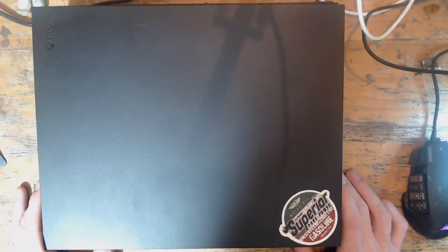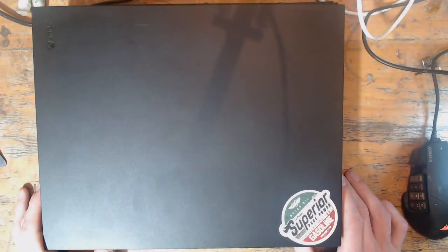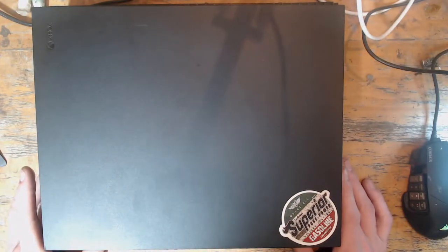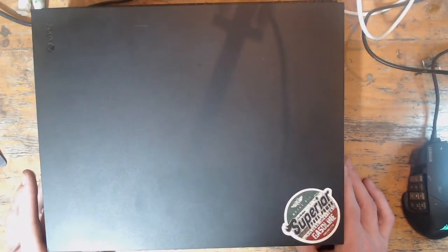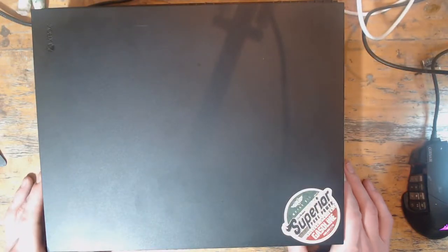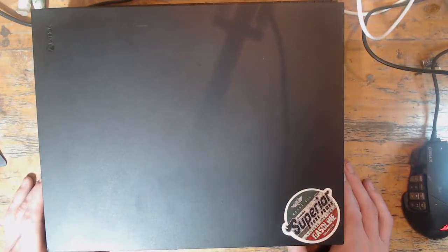Hello everyone, welcome to another repair video. Today we're going to be working on this Xbox One X which has been sent in for no display. This console was sent by my former employer on behalf of one of his customers, so this is a business-to-business repair. It's apparently got no display and he doesn't know what's wrong with it, so I'm going to have a look and see if I can get it fixed.